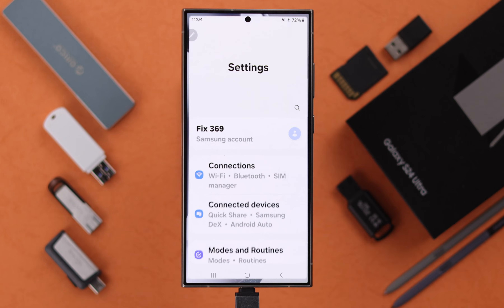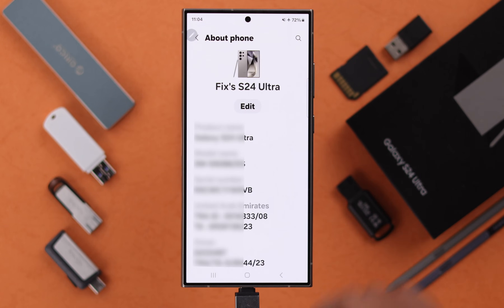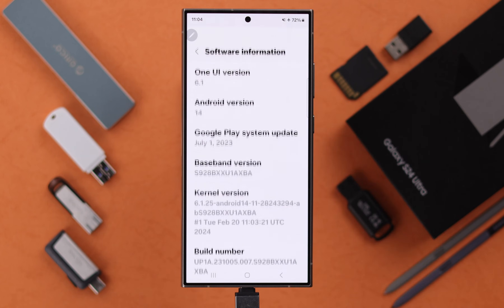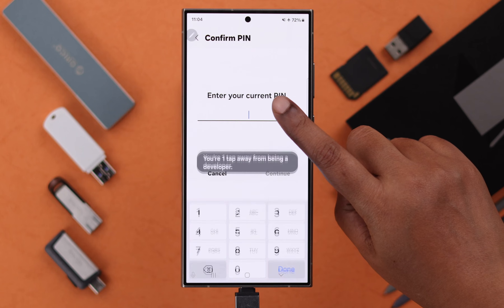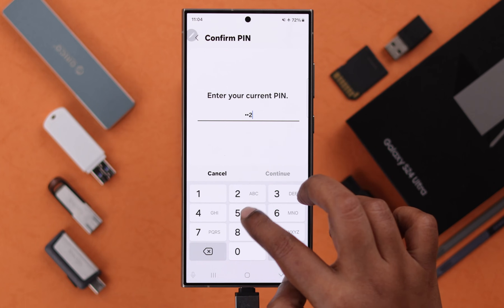Go to your phone Settings, scroll down to About Phone, scroll down to Software Information, and tap seven times on Build Number to enter Developer Mode. You might need to enter your screen lock password.